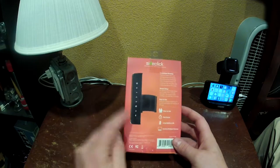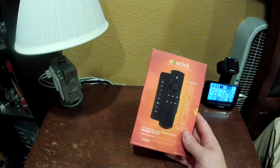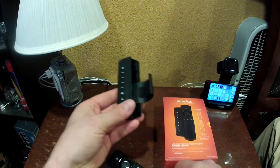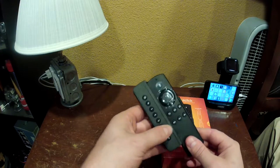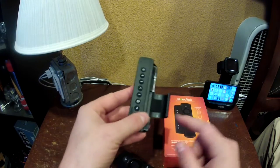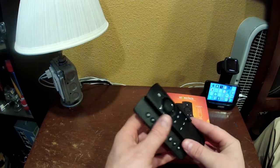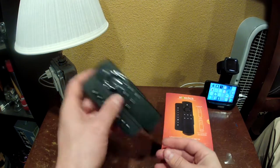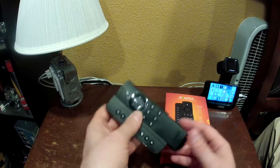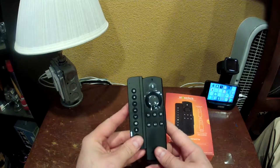This is the unit — it actually fits the remote nicely. The remote just slides right in and you can click it into place. They have a little foam pad here that keeps the remote from slipping, and it does a really good job. As you can see, it doesn't slide out easily.